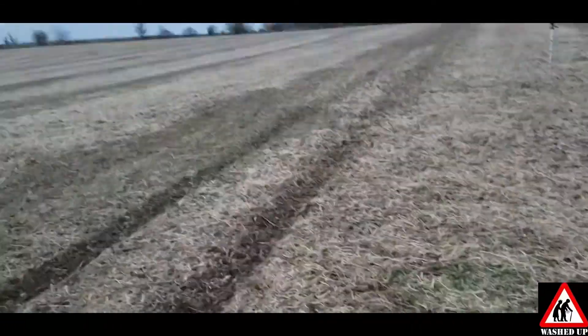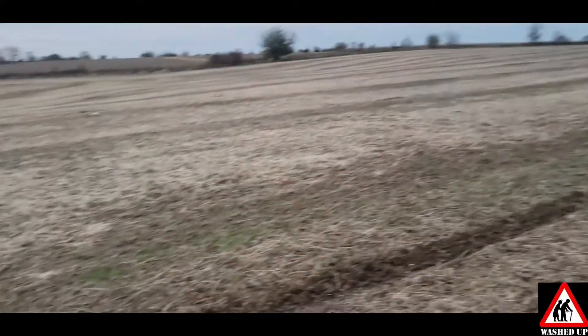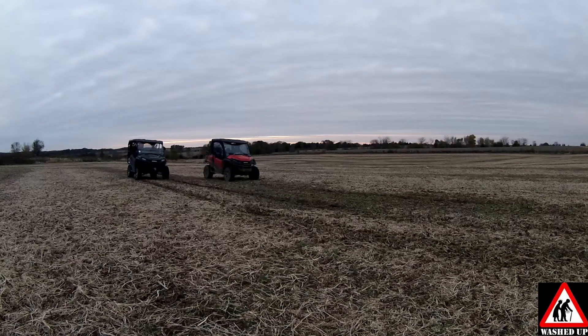Look at that mess — she's ripping it up. Can't even see where his track is. Must just be the power management. He's got a better right foot. I'm still totally spinning.